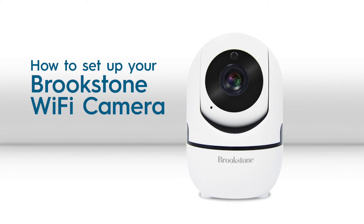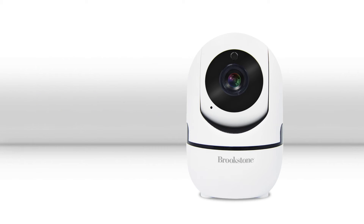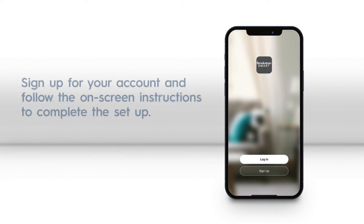This video shows how to set up your Brookstone Wi-Fi camera. First, you will need to create an account in the Brookstone Smart app and log in.